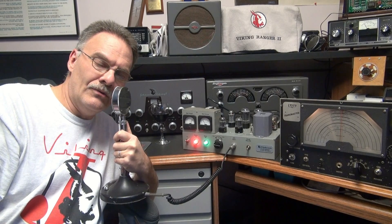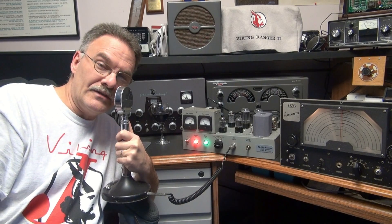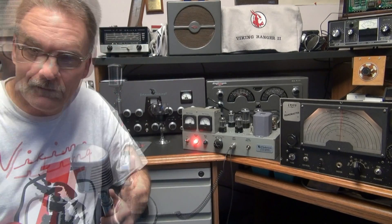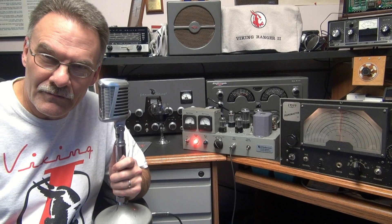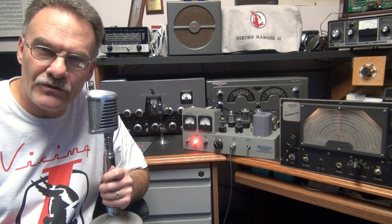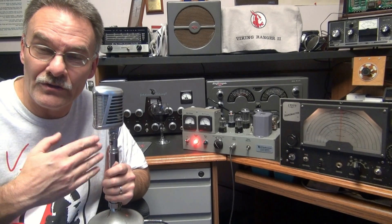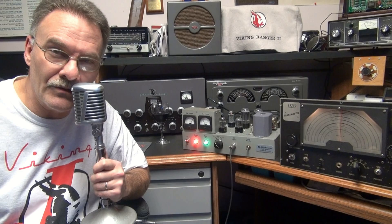Okay, now let's go over to an Aesthetic 77 Elvis-style mic and see what that sounds like. Alright, now we got the 77-style mic hooked up. Same thing, listening on the National, haven't touched anything. Did adjust the mic gain of course because this is a lower gain mic. So there it is.